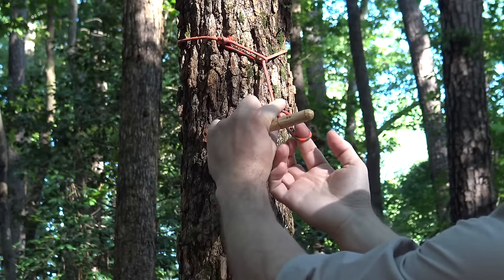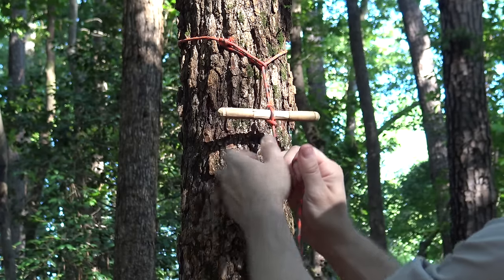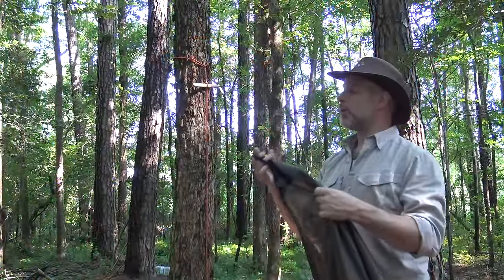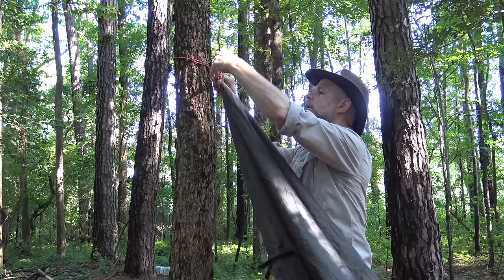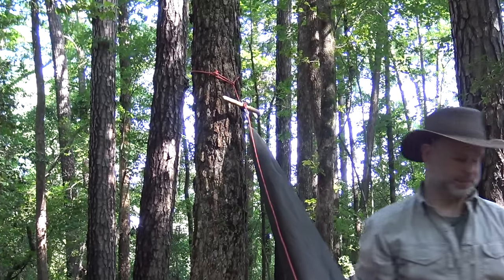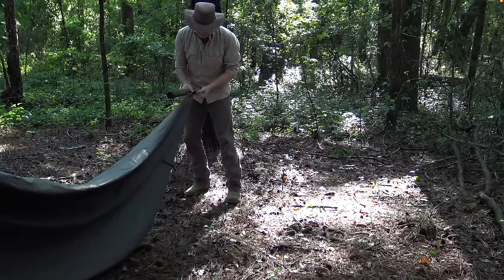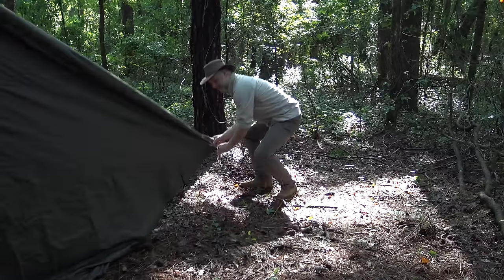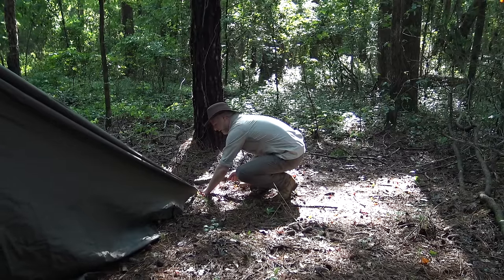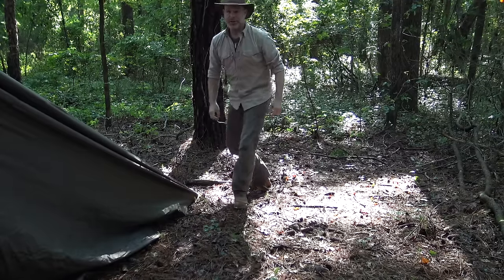The next step is to attach my toggle to the line with a marlin spike hitch. Now that I have my tarp unpacked, I simply loop one corner over top of my toggle — that gives me my first tie-out point, nice and secure. Next I come to the far back corner and pull the tarp out very tight, being careful not to over-stretch it, then stake it out. You want this to be tight to give your shelter a very nice, crisp ridge line, especially when dealing with bad weather.